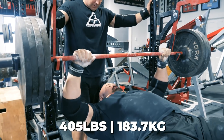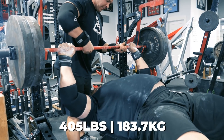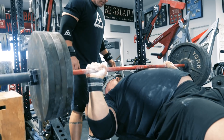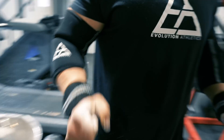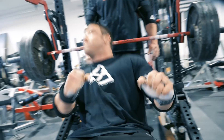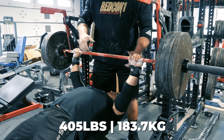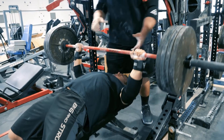They reload for another attempt. The coach calls out: 'Nice and tight, come on, here we go, easy — one, two, three, up.' The lifter locks out the set and the coach confirms the lift.